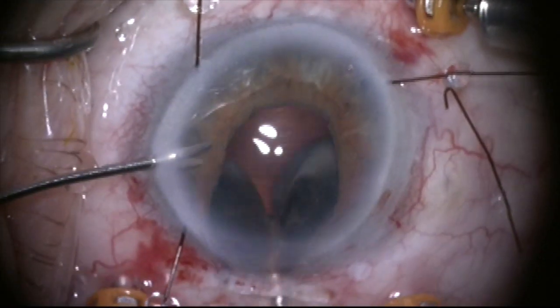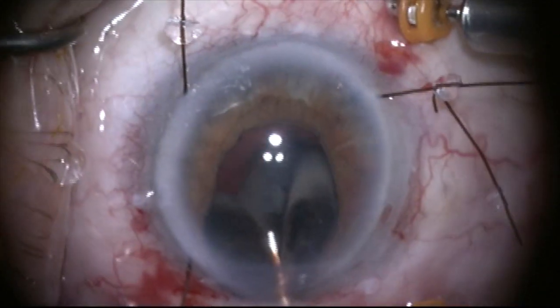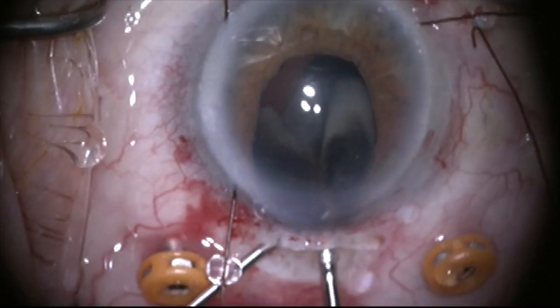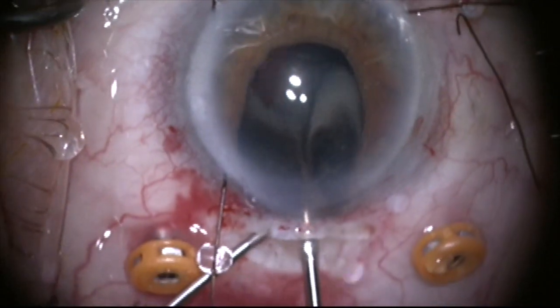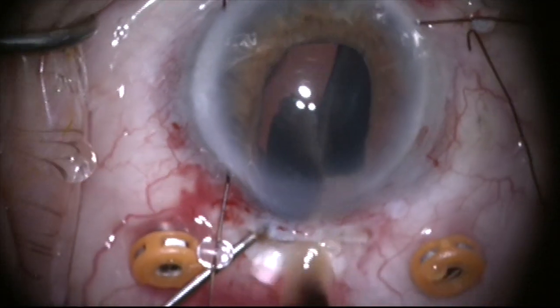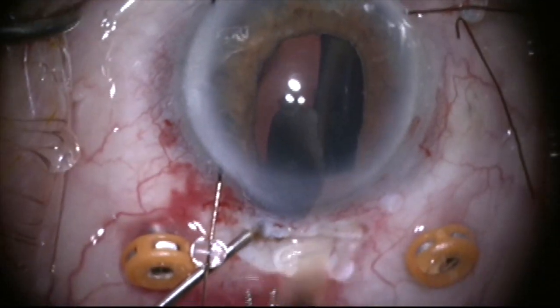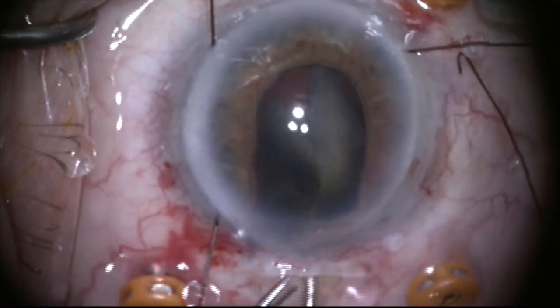Here you can see I'm going to try to use the infusion to push this Soemmering's ring material — which is very dense and dark, very unusual looking — out through this 6mm incision. But I'm only able to get some of this material out and the rest of it is going to fall into the back of the eye.